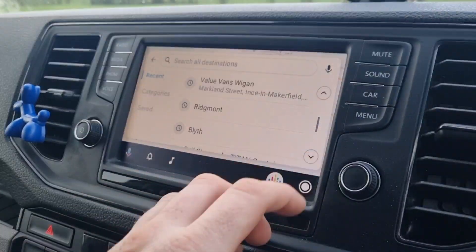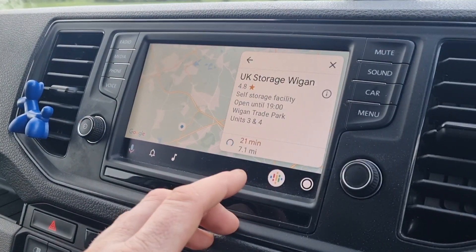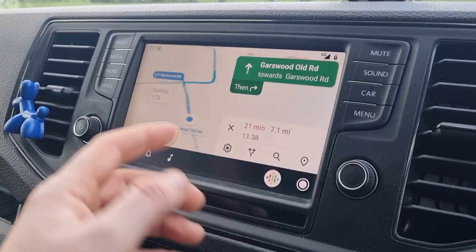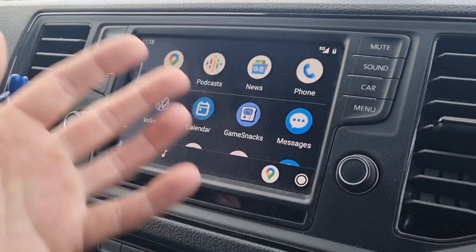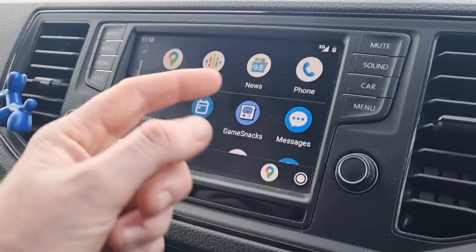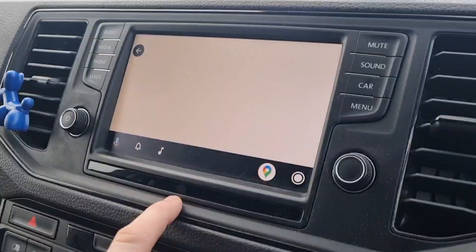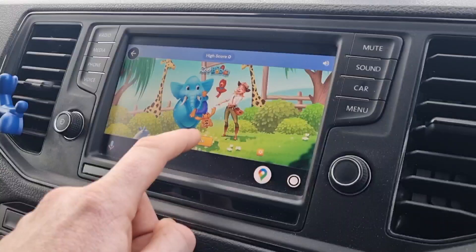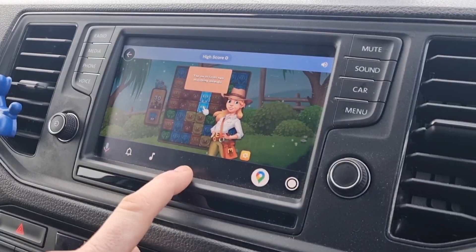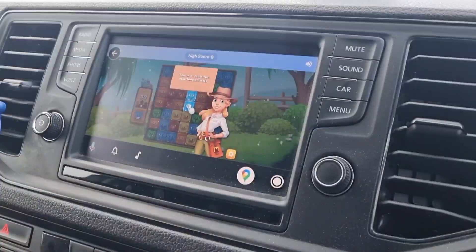We've got full Google Maps linked straight off your phone. You can see everything — sat nav, messages, voice-reply to messages, whatever you want when your phone is linked. There's even a game on here — snacks — I suppose you could play while you're stuck in traffic. Let's have a play: level one, tap two matching items — see, I'm no good with technology!